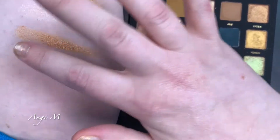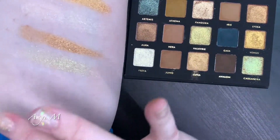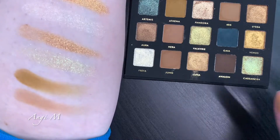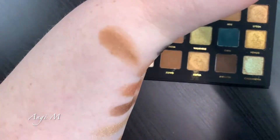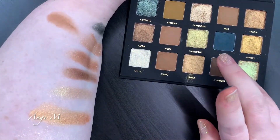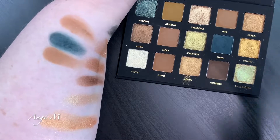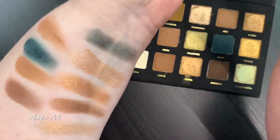The mattes I think are the most dupe-like. Here is Cassandra - doesn't swatch the greatest but it is a beautiful duochrome topper. And then we have the mattes: Athena, Iris. Running out of room, going up here - Hara. I love the naming on this palette, I love the naming on both of these palettes. Hara, Gaia, Juno, and Avalon. Gaia is very pretty but could potentially stain your eyelids.